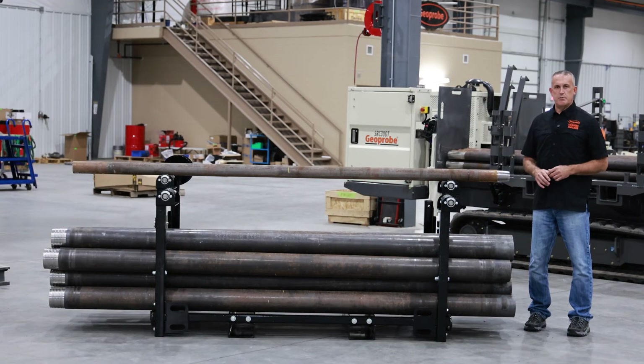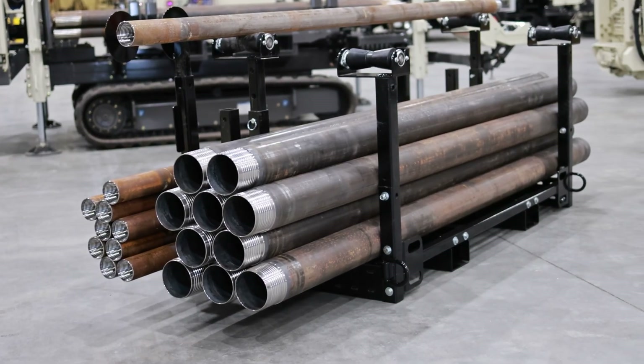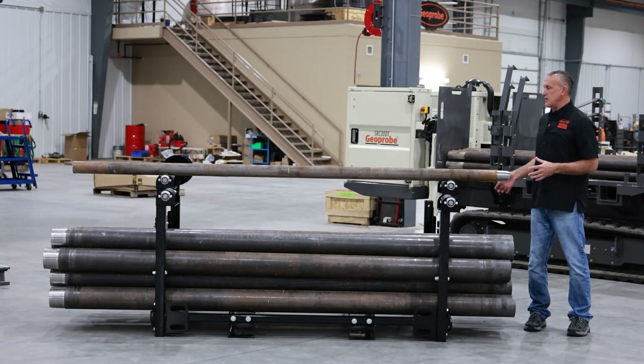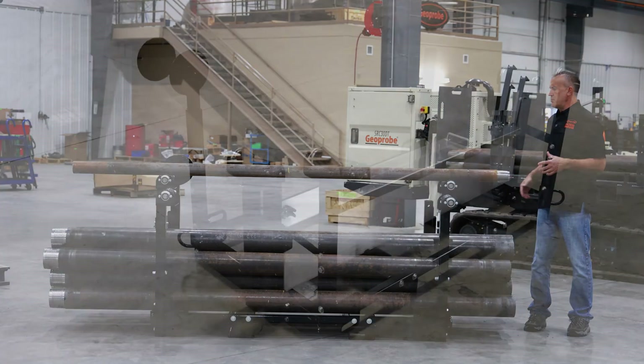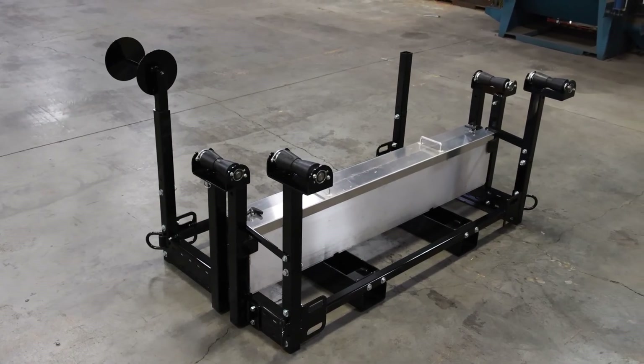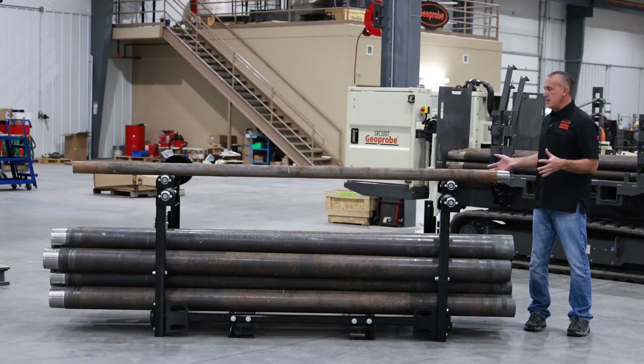Here's another rack option we've developed for the guys doing 4x6. Again, pretty much set up for the guys doing fairly shallow 4x6 holes, probably 100 feet or less. But this is a smaller footprint than our other rack. This one would be for those guys that have a little bit more limited trailer space or limited space on site — this would be a very good setup for that.